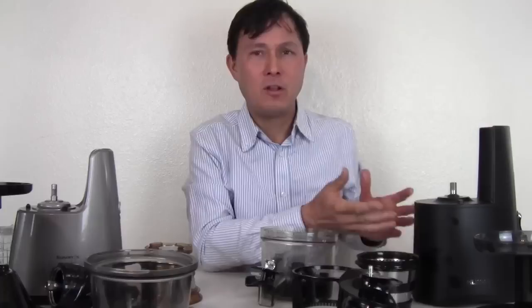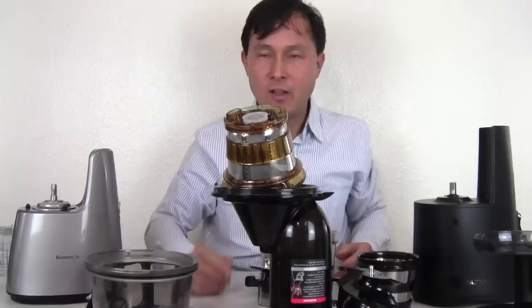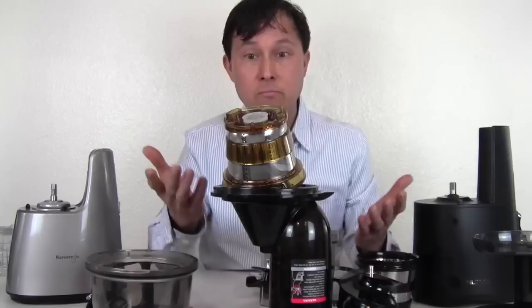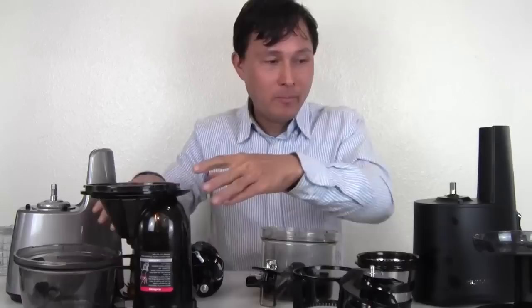Those are the main differences between these two machines. Both include standard juice catch cups. The Hurom includes a drain rack, which I personally find unnecessary — I just wash the machine and tip it upside down on its funnel to let the water drain, set the auger inside, and put the screen on top. So you don't need an extra piece of plastic for draining. That's the comparison of these two machines.